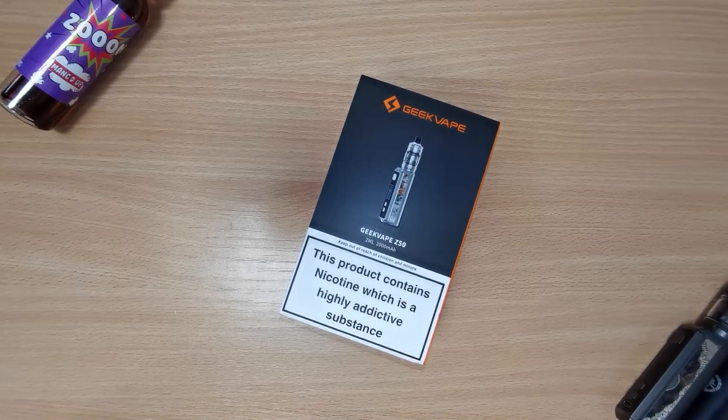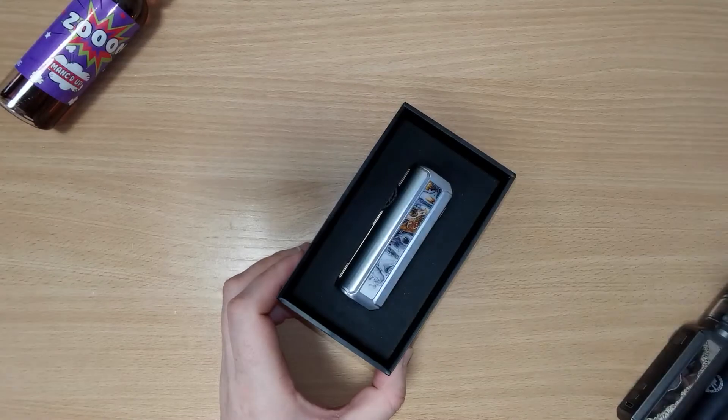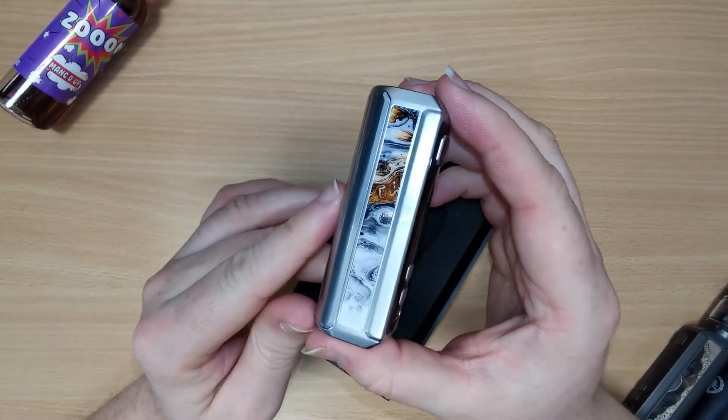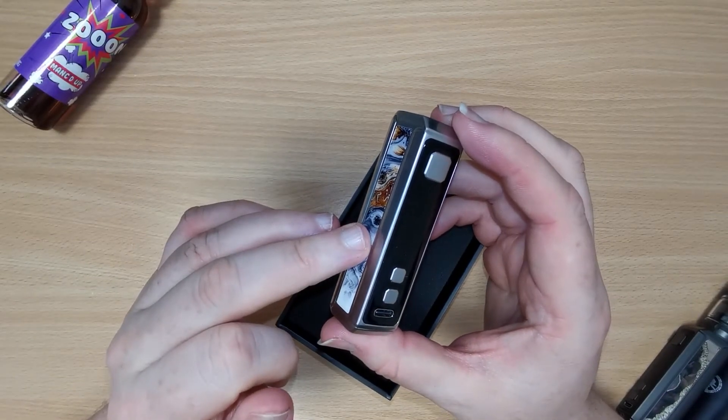Hi there, this is James from simplyeliquid.co.uk with a what's in the box video for the Geekvape Z50 kit. Inside the box, underneath the user manual, you have the Z50 mod. The Z50 mod is a 50 watt device and it has a 2,000 milliamp built-in battery.